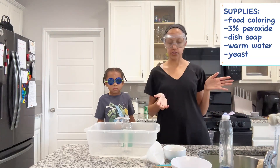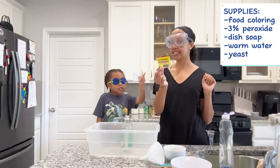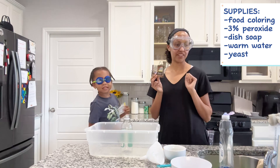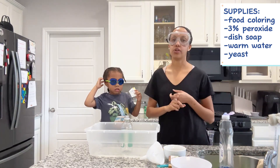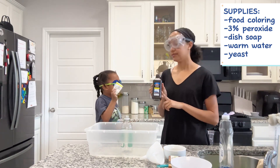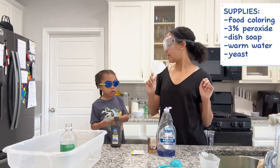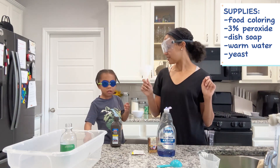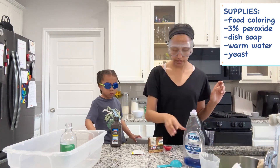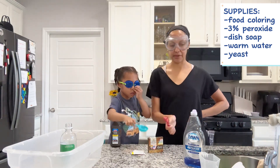So, to make elephant toothpaste, you need dish soap, yeast, and we are going to use food coloring. You also need warm water, peroxide, an empty bottle, a funnel, and a tablespoon.